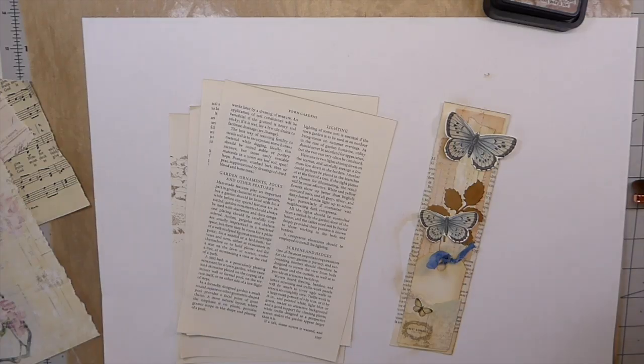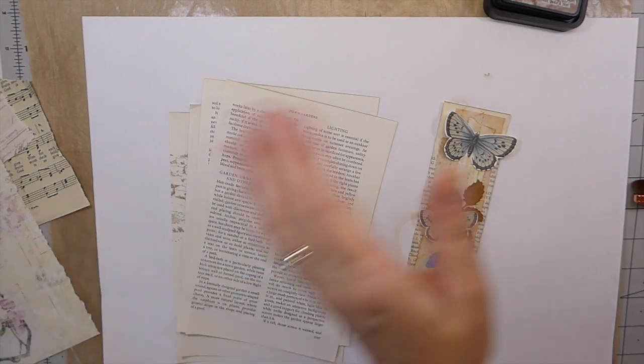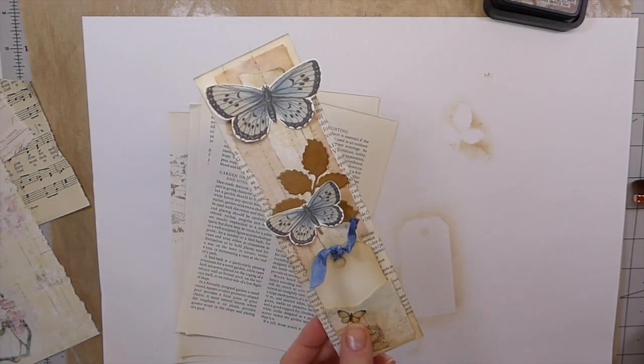Good morning, everybody. Welcome back. This is Gina. Today we are going to tackle our book pages, scrap piles, and whatever else is just laying around and create some belly bands for our journals.